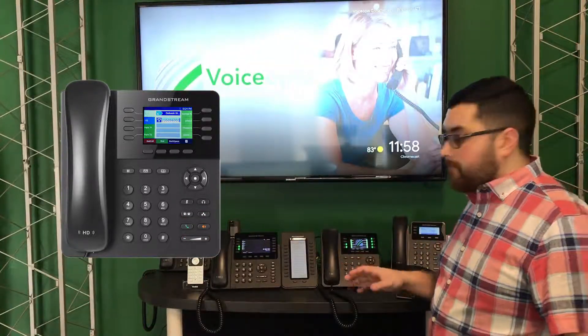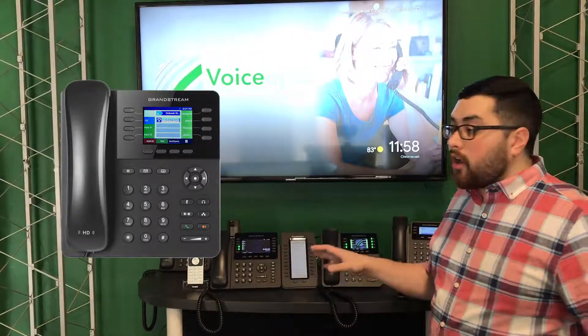To switch from speakerphone back to the handset, all you have to do is pick up the handset receiver.